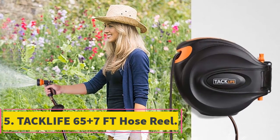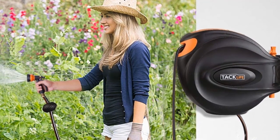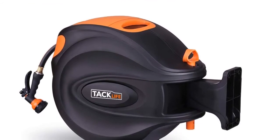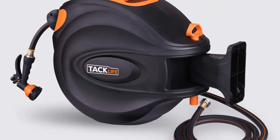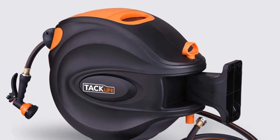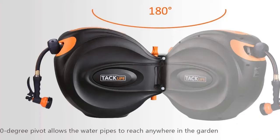At number five, the Taclife 65+7 ft hose reel. This exceptional hose reel comes with seven patterns of hose nozzles, allowing you to select any water pattern you want. When you pull the hose to a certain length, it automatically locks at that position so you do not need to keep pulling it. It only takes 12 to 15 seconds to retract the 65-foot hose.